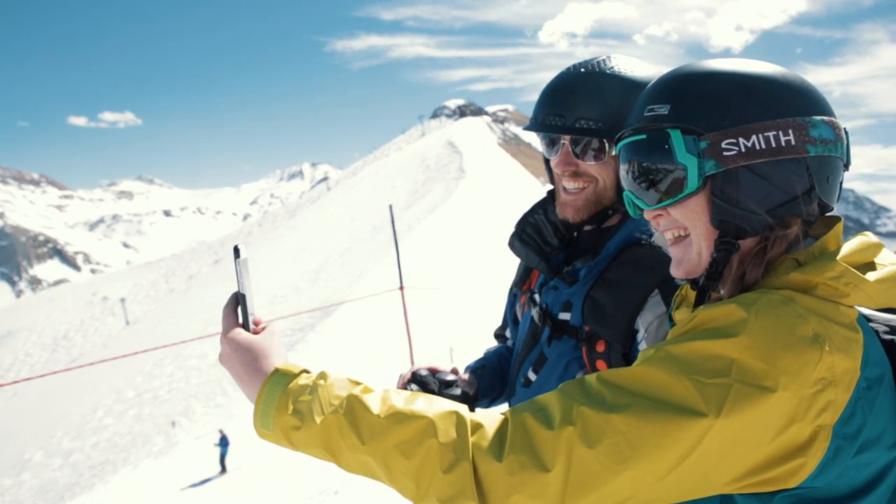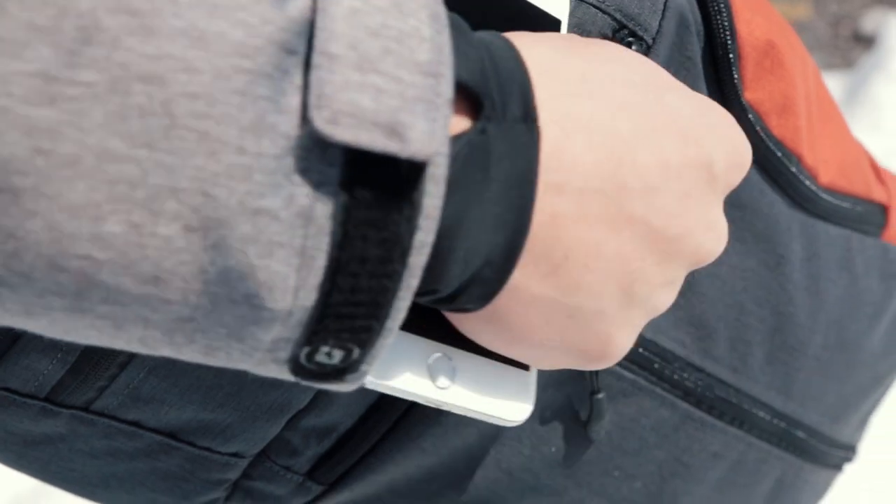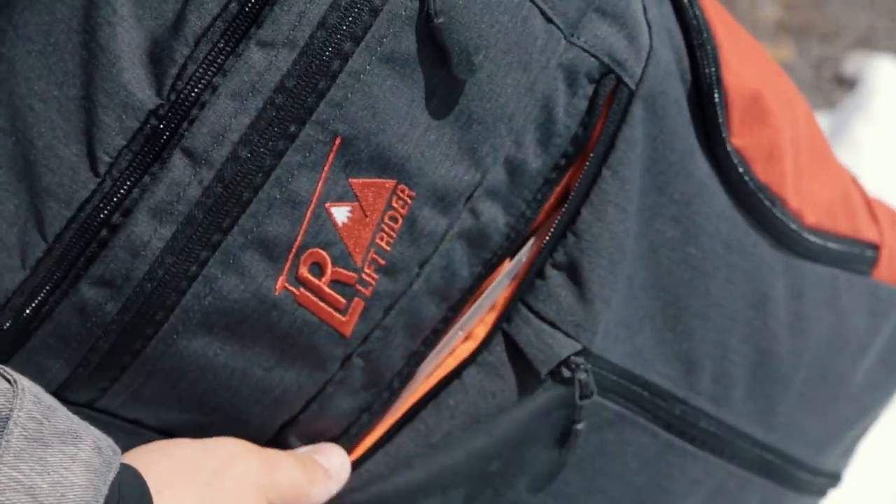Everybody's kind of had that experience where you're skiing with your phone and then it's telling you it's completely drained — and what's happened is it's just gotten cold. We solved that problem by putting a special phone pocket in there. It's fully thermally insulated.